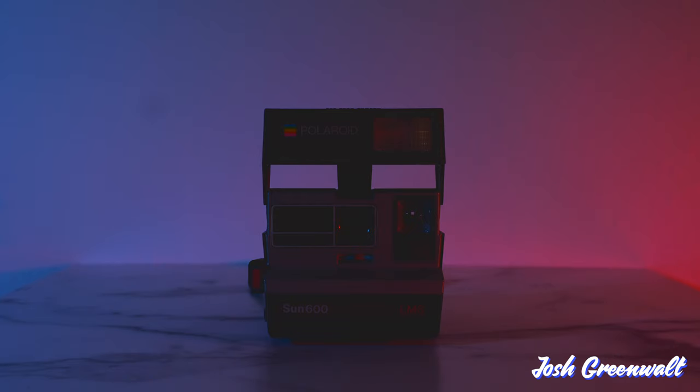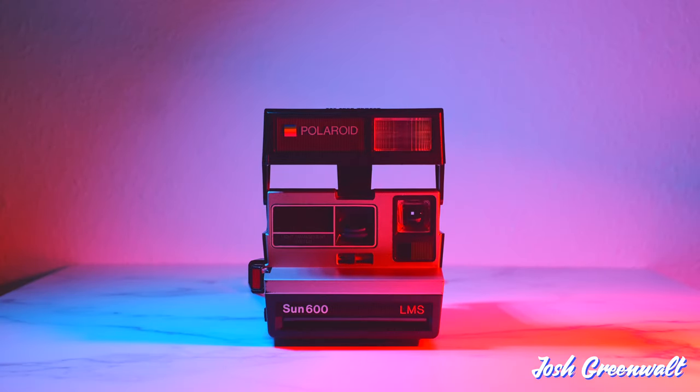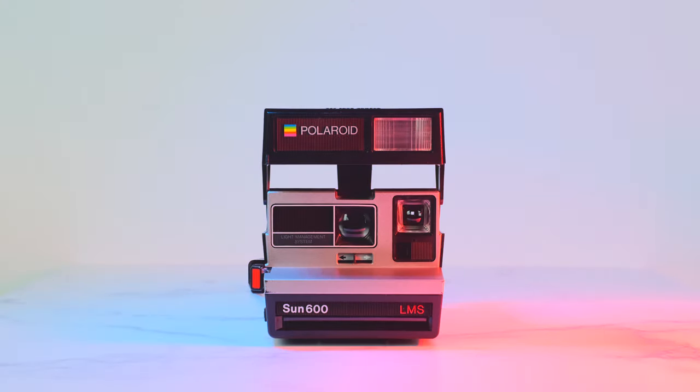I'll be honest — as someone who has spent my life savings on modern digital camera gear, I would rather take a photo with that stuff than a Polaroid. I can control all my settings, get a clean sharp image, and edit it all I want afterwards. Plus, I'm not paying per shot with film. With how far camera technology has come, especially in the past 10 years, it's kind of funny something like Polaroid would make a comeback, but still, there's no denying there is something special about physical film photos and the simplicity of instant film.